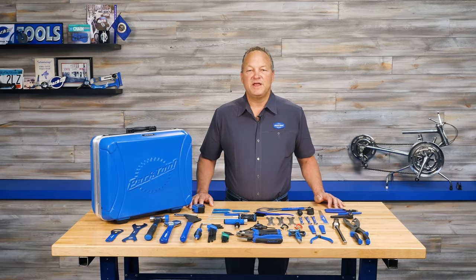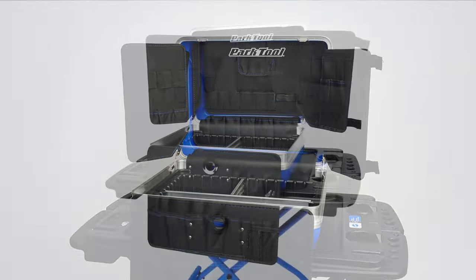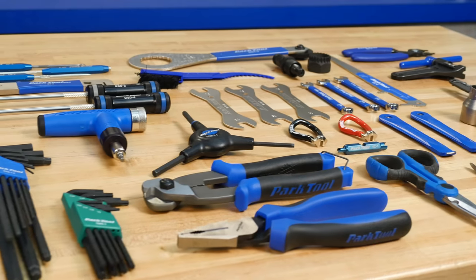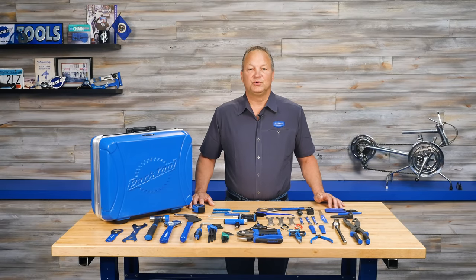All of this comes in the BX 2.2 Blue Box Toolcase, a durable purpose-built box with dozens of loops and pockets and extra room to expand as your tool collection grows. These are the same tools and toolbox you'll find in bike shops and professional pits around the world. So there you have it, the Park Tool EK3.